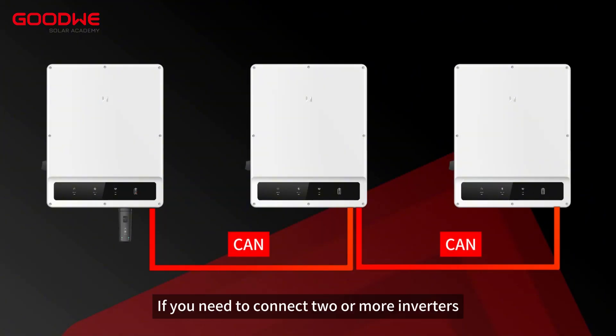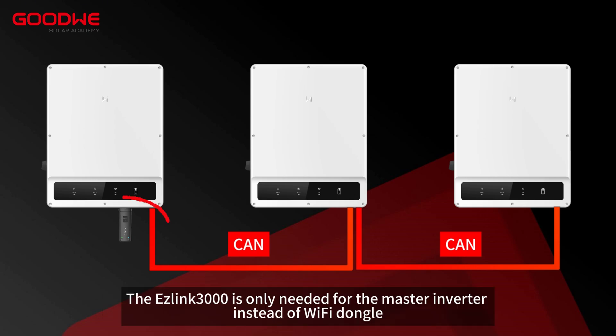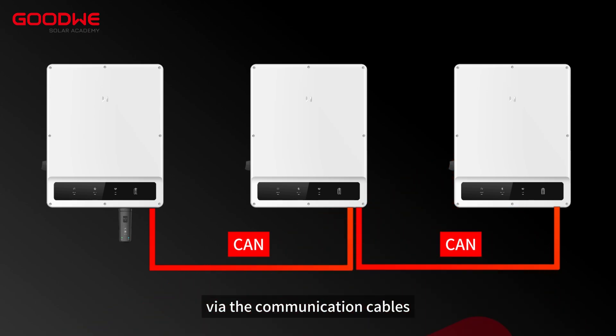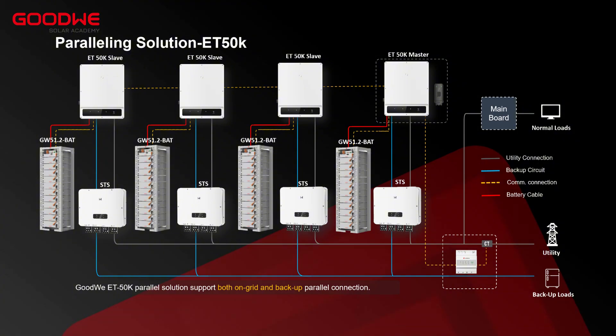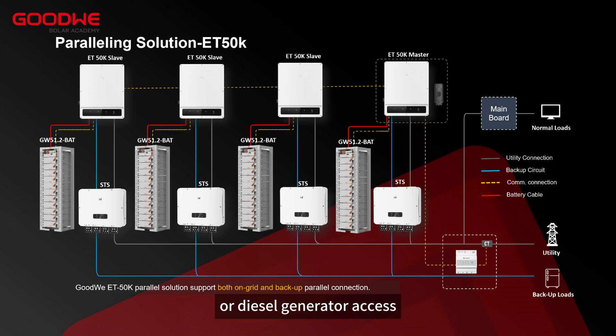If you need to connect two or more inverters, the master and other slaves need to be installed separately. The ESLINK 3000 is only needed for the master inverter instead of a Wi-Fi dongle. The master inverter issues commands to the slave inverters via the communication cables. This solution supports up to four inverters in parallel. If the on-grid and off-grid switching function is required, or diesel generator access, STS needs to be installed.